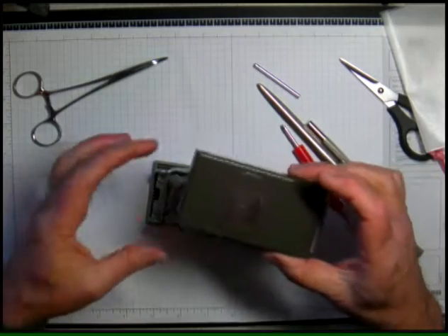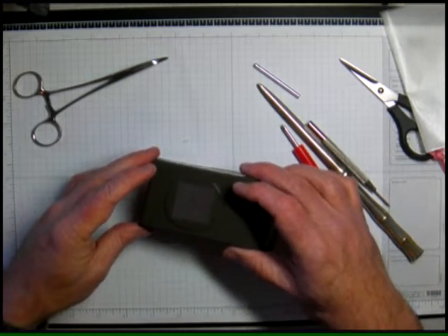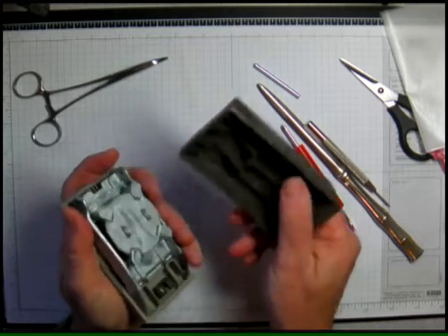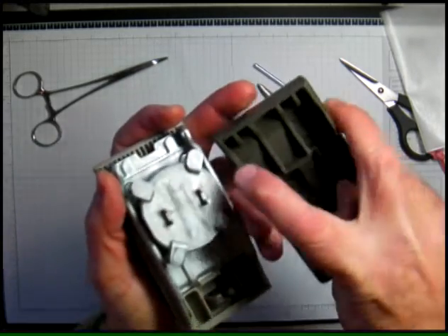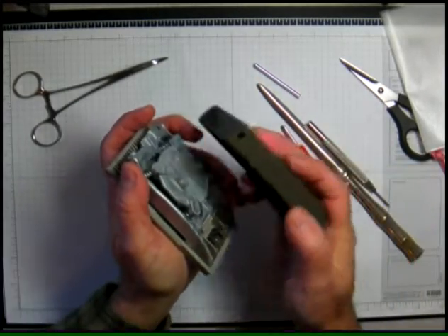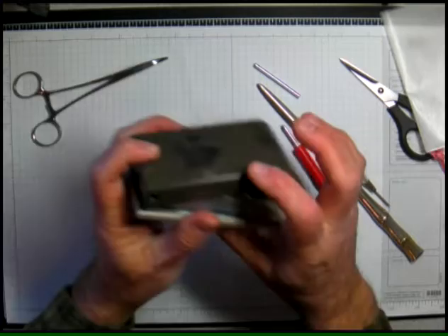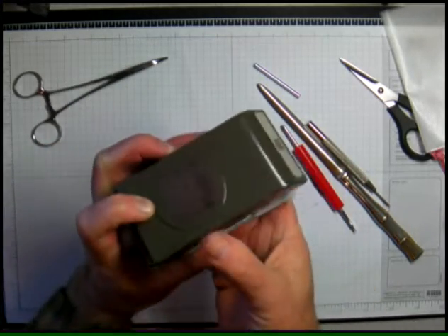That slides in there very nicely, so that's working fine. Now I'm going to put this back together with the hinge. Put the holes in the right spot, put the hinge on there. You have to make sure you get this little bar inside — that's what goes in here. You can see these notches — that bar has to fit in there, so I'm going to put the bar in there and then make sure the holes match up.